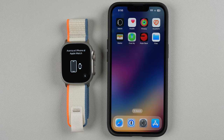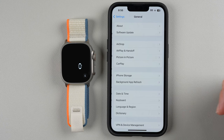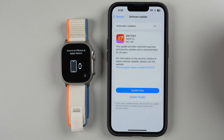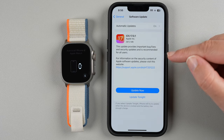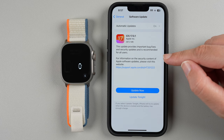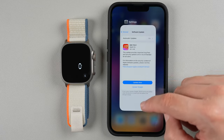Another requirement is you do need to have iOS 17. To check that your phone has that, go ahead and find your Settings app and tap on it, then find General and tap on that, find Software Update and tap on that, and just make sure that you have iOS 17 or later installed on your phone. If not, go ahead and install that now.